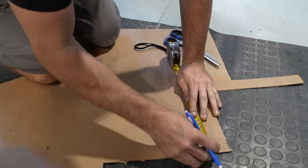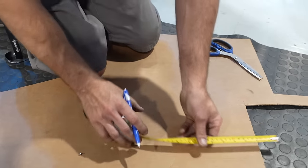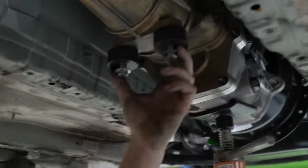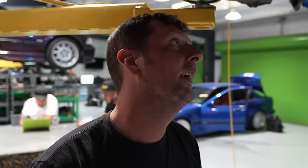Trying to get a mock-up going — make the middle piece, make the side pieces, then make pieces to connect it. Then we can decide if we want to bend it all or make it in one piece and weld it. The plate will go up to there, from here up and down, and from there we'll know where to run our fuel lines and radiator lines underneath the car.